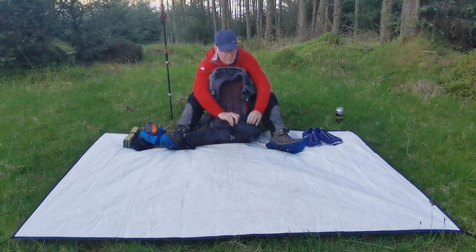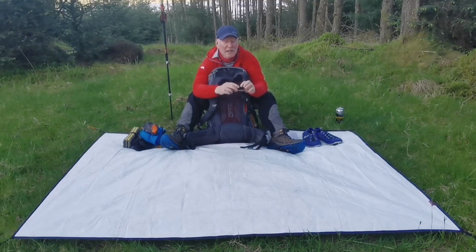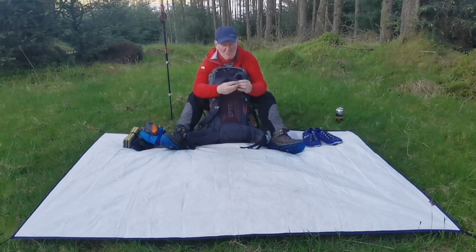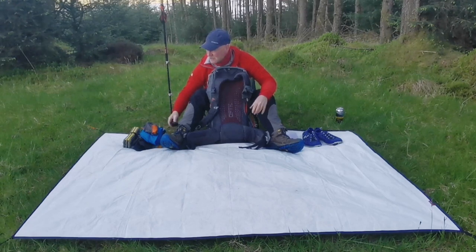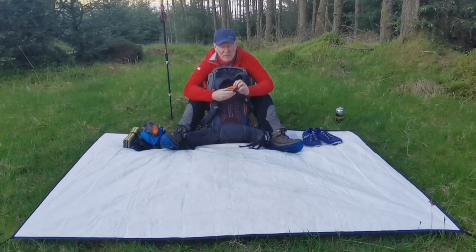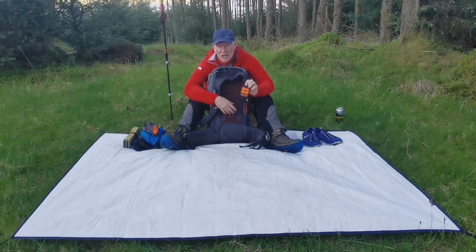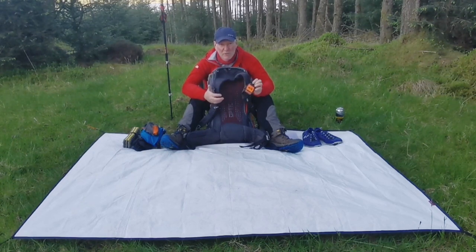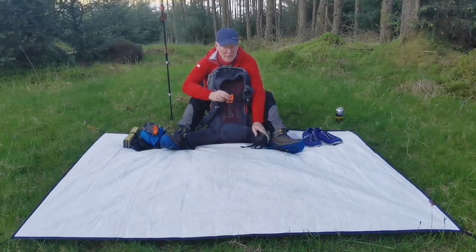In the other hip belt pocket I have my head torch — the Nitecore NU25 with the lightweight mod. It's just over an ounce and it was absolutely fantastic. No need for anything else — great piece of kit and not too expensive for something so light. I also had in here my SPOT messenger, which I used to let people know I was okay and checking in. There's no point putting it somewhere you can't get to if you fall — don't have it in the bottom of your rucksack. If you fall, you want to be able to get it from however you land. So it stays nice and close and accessible in this hip pocket.